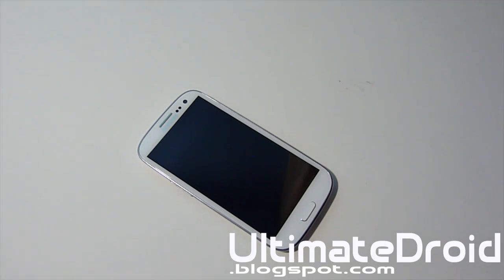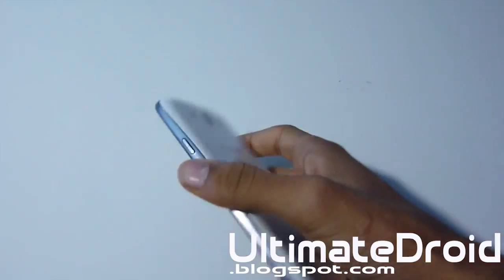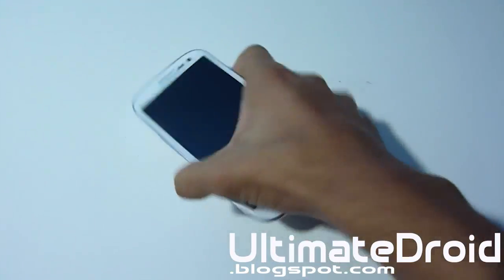What's up, Andrew Finnex, Tech Finnex, and I'm here from automateddroid.blogspot.com. With me I have the Galaxy S3 T-Mobile and I'll be showing you how to get free Wi-Fi tethering slash hotspot on your Galaxy S3 T-Mobile phone.